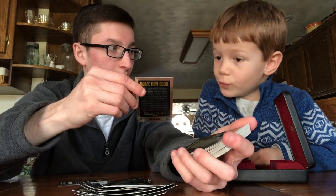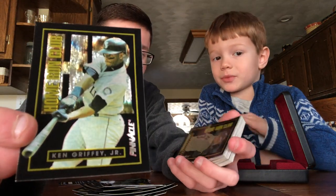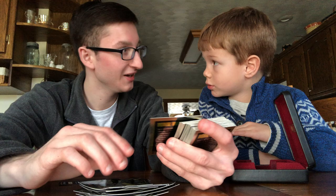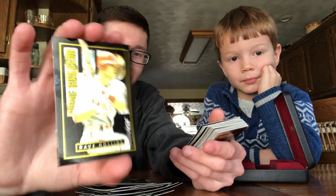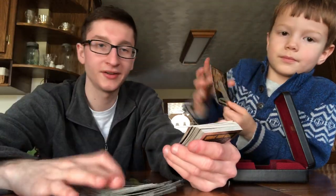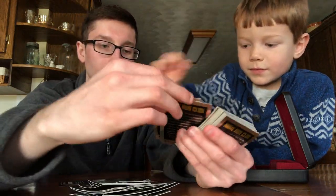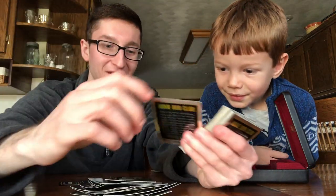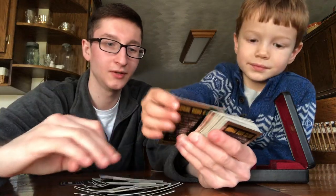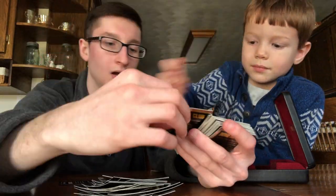We got Ken Griffey Jr. right here, guys. And I'm on the small Red Sox team. You're on the Red Sox, aren't you? Ryne Sandberg, Dave Hollins, Jose Canseco, Darren Daulton, Mark McGwire, Travis Fryman, Cal Ripken Jr., and Ruben Sierra.